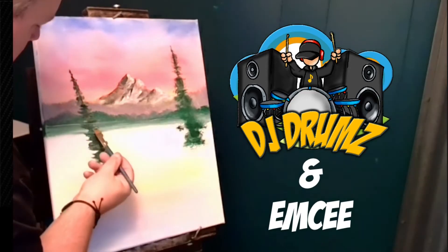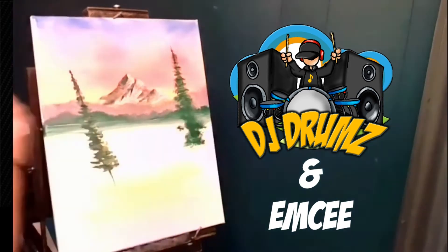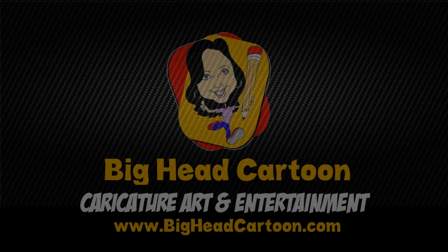All while our live DJ plays incredible music and our MC guides the event. Fun for all ages and skill levels. So contact us now to experience your own Virtual Bob Ross Paint Class.